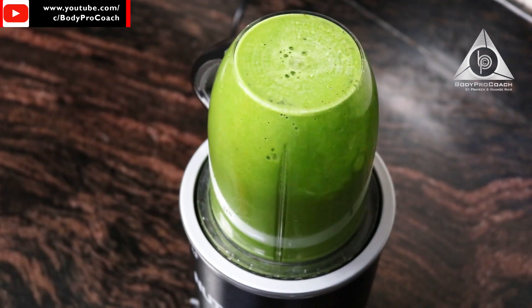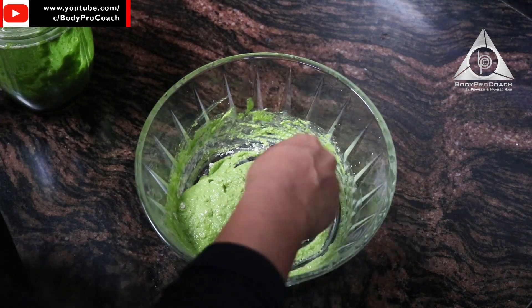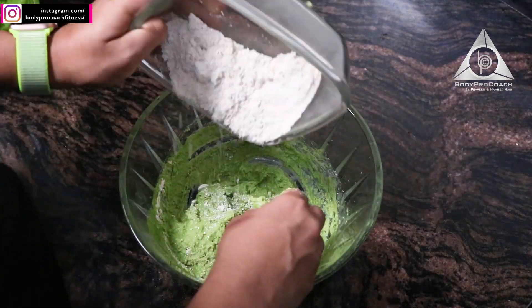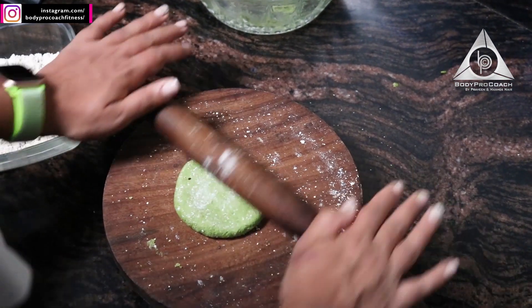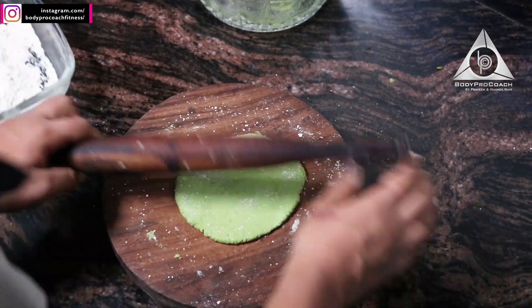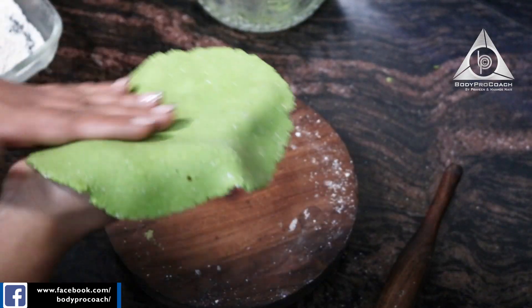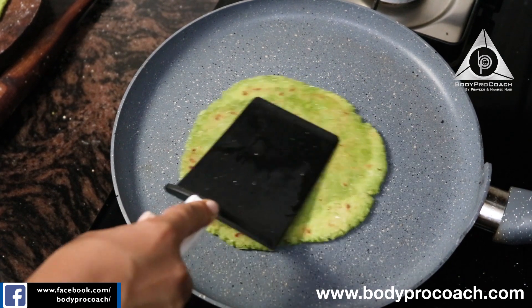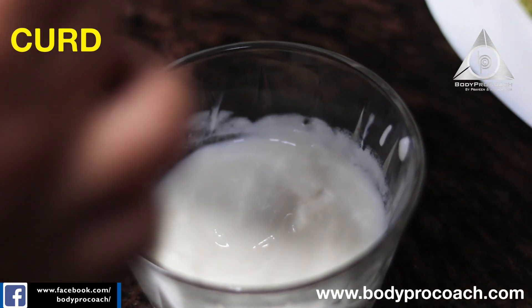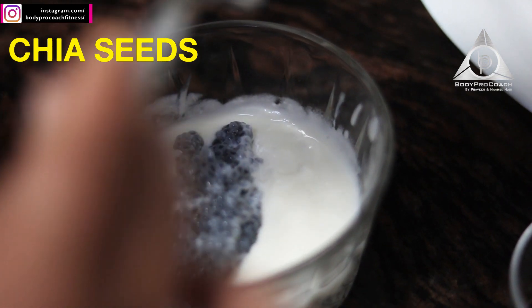Now I'm going to blend the whole mixture. I have one katori of curd, and to that I am going to add 2 tablespoons of previously soaked chia seeds. So that's going to be our healthy raita today.